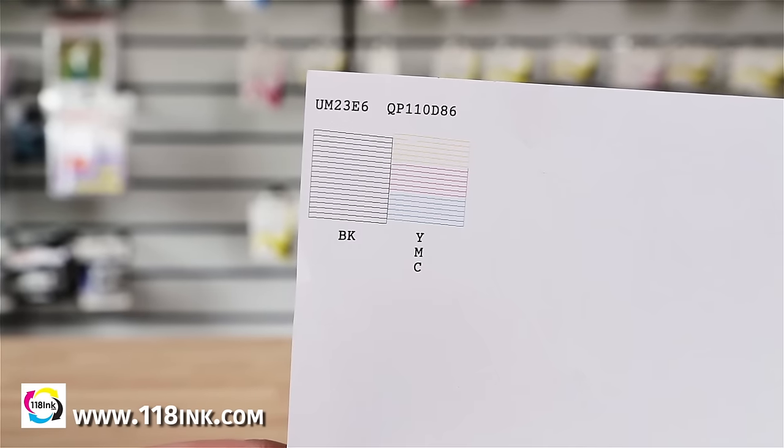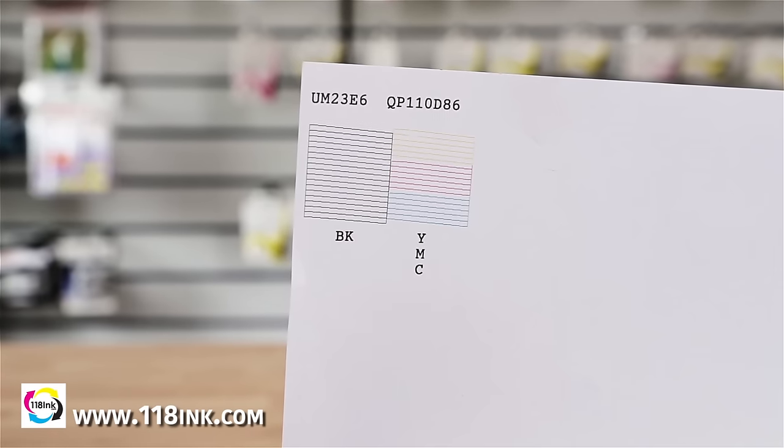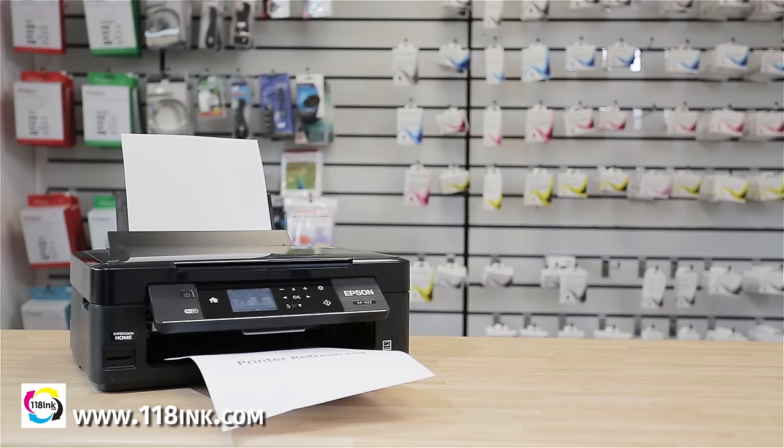Your nozzle check should look similar to this example, with crisp colours and no breaks in the lines. If your printer is still having issues, please repeat the process.